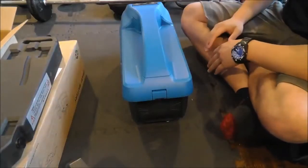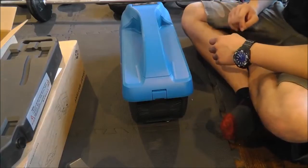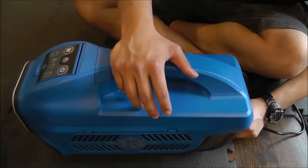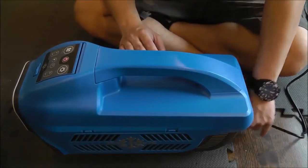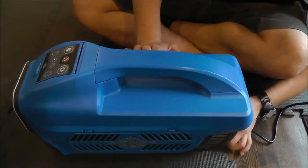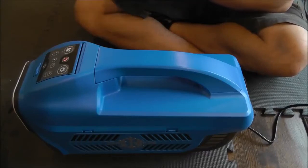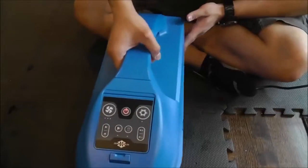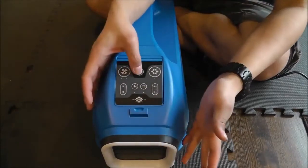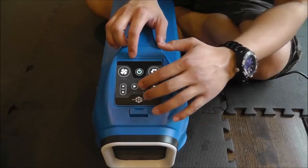I'm going to go ahead and get this thing plugged in. I got the AC adapter plugged into the wall. This connector is a four-prong connector but it has a keyway in it, which means it can only go in one way — you'll never put this in incorrectly. Because I'm not going to be moving this around at all, I'm not going to screw on the connector. For now, we're going to run on AC power. Here's your control panel — to turn this thing on, you press and hold. When the panel illuminates, you're now in standby mode. You can use all of your Bluetooth speaker controls as well as your light.